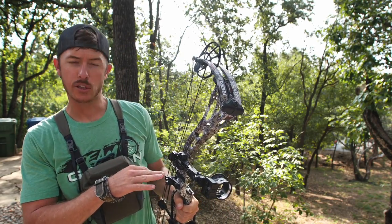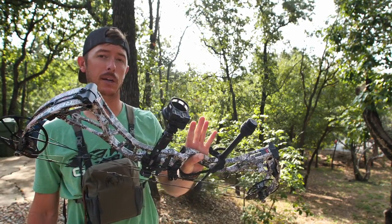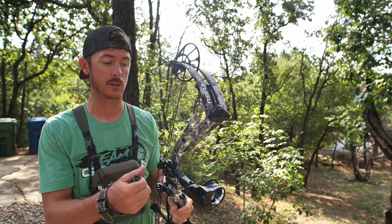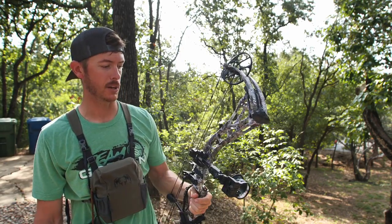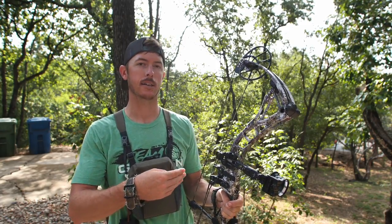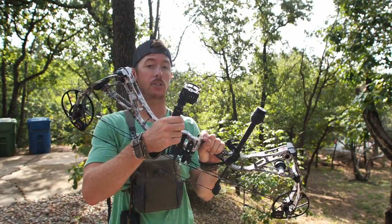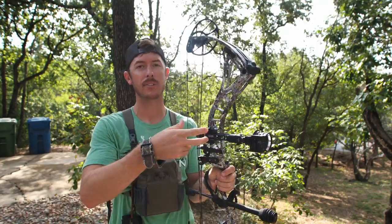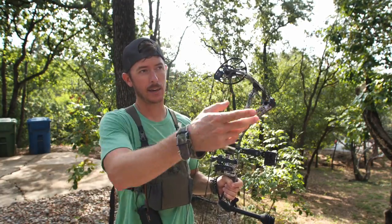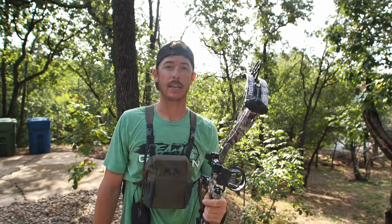As far as accessories go, I've got a Spot Hogg sight. I've had another Spot Hogg sight on my other bow that I really liked — they're just built really tough. You can drag them through trees and mud and everything. I didn't get one of their nicer adjustable models — I just got one of their standard, non-adjustable models, meaning it doesn't have a dial-out ring where I have to range the animal and then manually adjust the sight to that yardage.